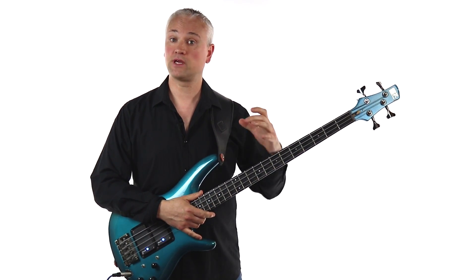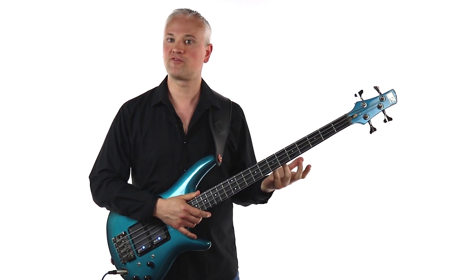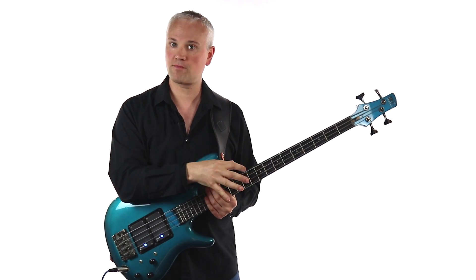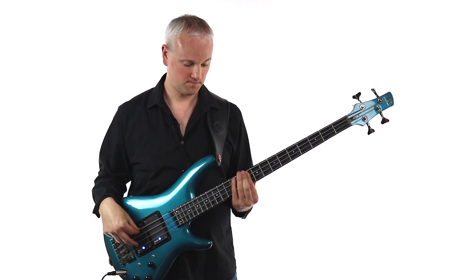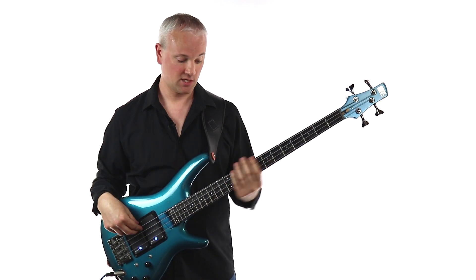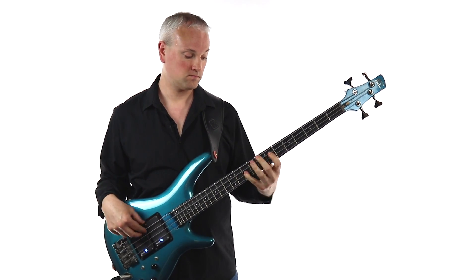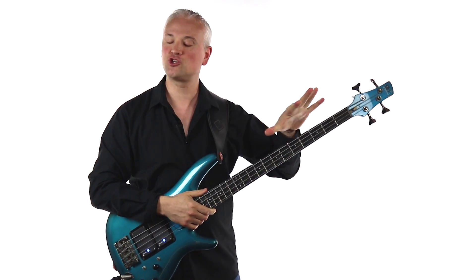I recently made a practice diary learning Solfegetto by C.P.E. Bach, and as I was working through the music there were some obvious technical hurdles. Using Yannick's method, I could take fragments from that piece and run with them. For instance, the opening of the tune — I could take that fragment, then run it down the neck, and presto, I've got a little etude to work on.